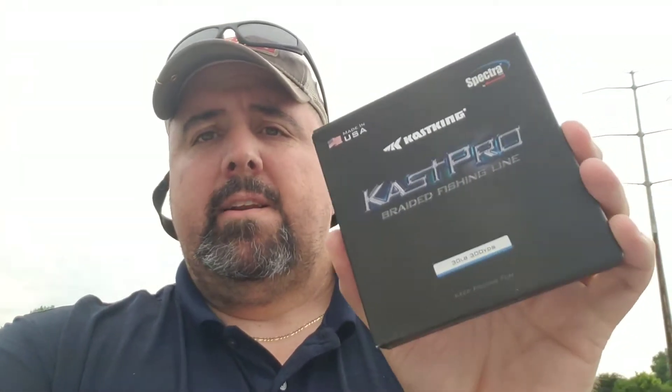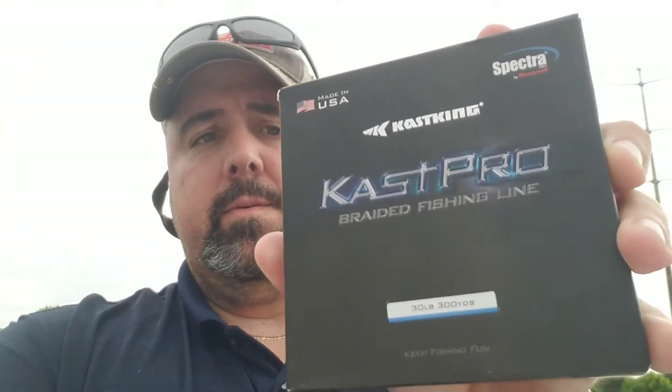My friends, I'll be your host of Fishing in Columbus and we are coming out here to talk a little bit about one of my favorite lines — one of my new favorite lines. I've been using the line now for going on around four or five months. The winter months was a little harder to get out but recently I fell in love with the Cass Pro Made in the USA Spectra Fiber line from Cass King.